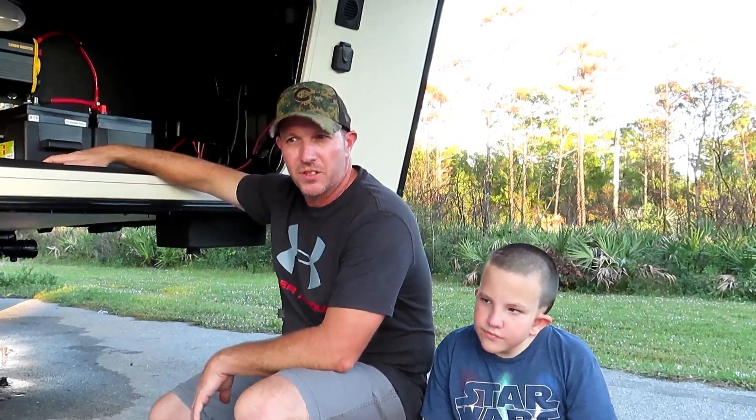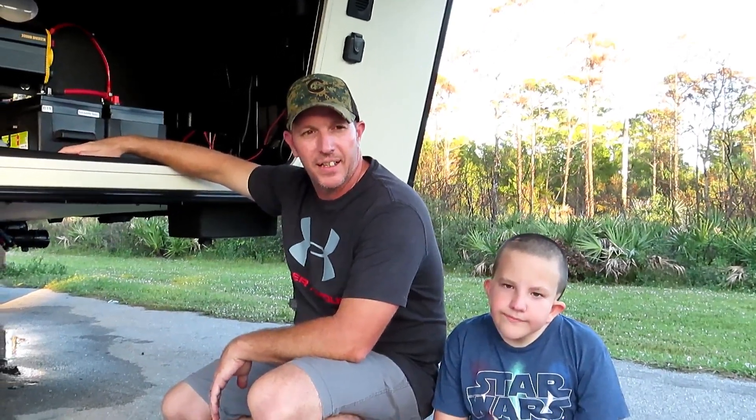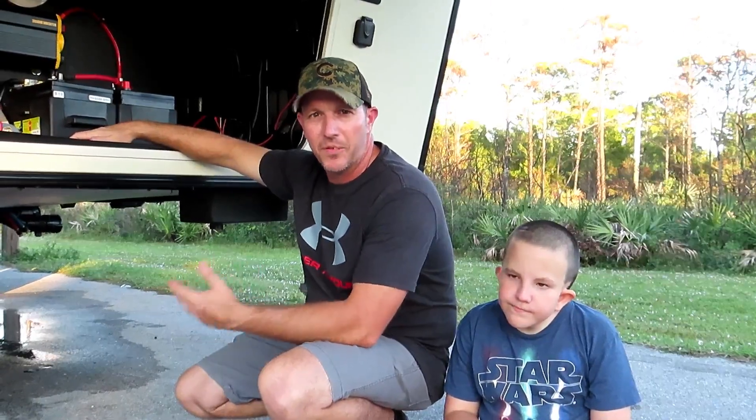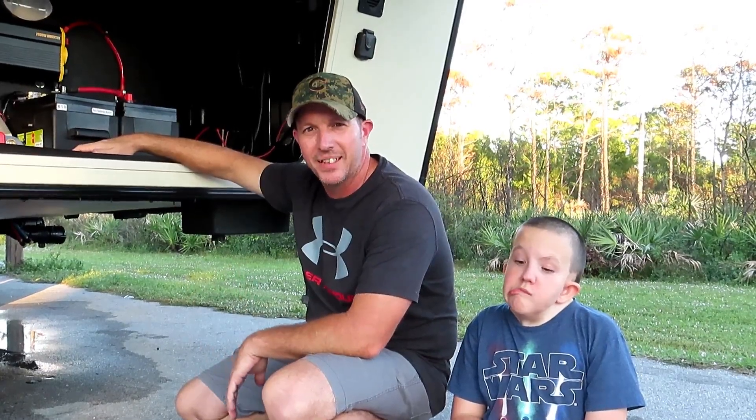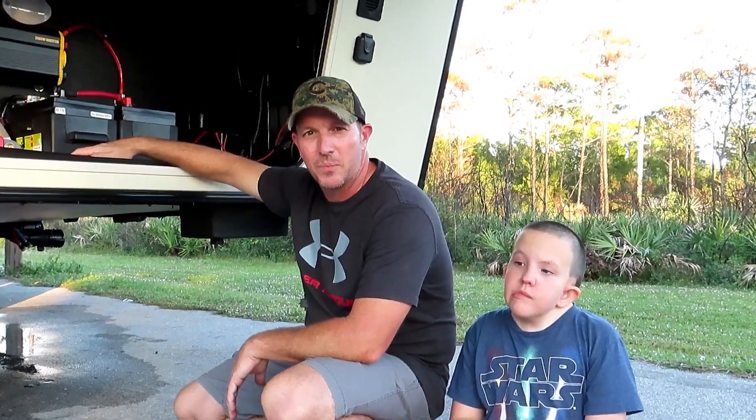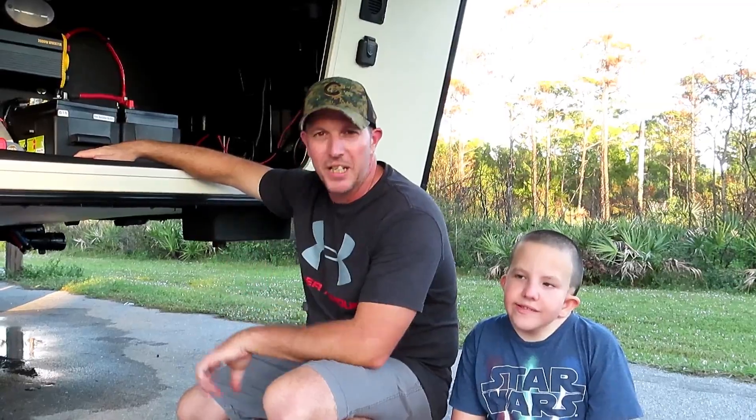Like all projects, it started off super simple and then the more I started researching it, one thing kind of led to another and it turned into a little more of a project than I thought it was going to be. But that's kind of typical with any project. So let me show you guys what we did.